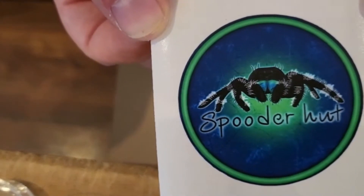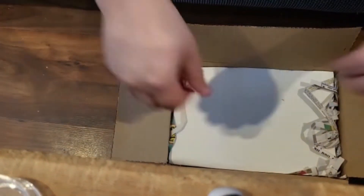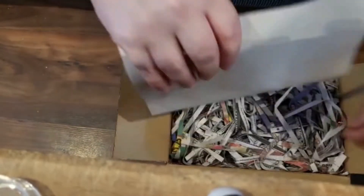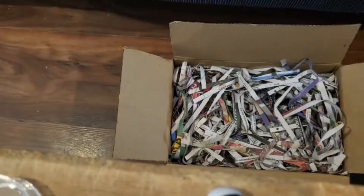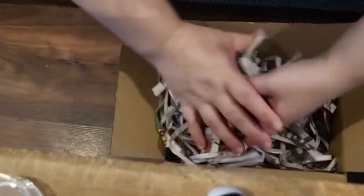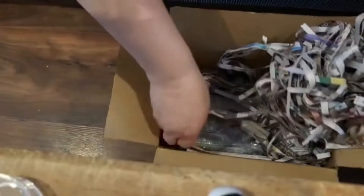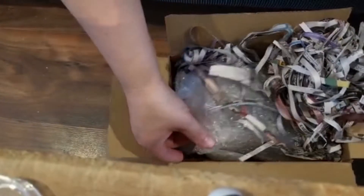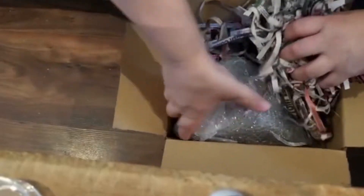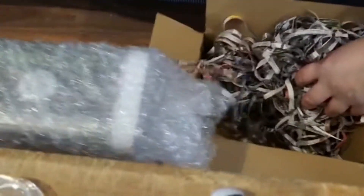They have gorgeous, gorgeous stickers. So this is my very first order from them — well, it was at this point. Spooderhut is a jumping spider breeder in the UK, and totally recommended, check them out. They've got some absolutely gorgeous spiders.